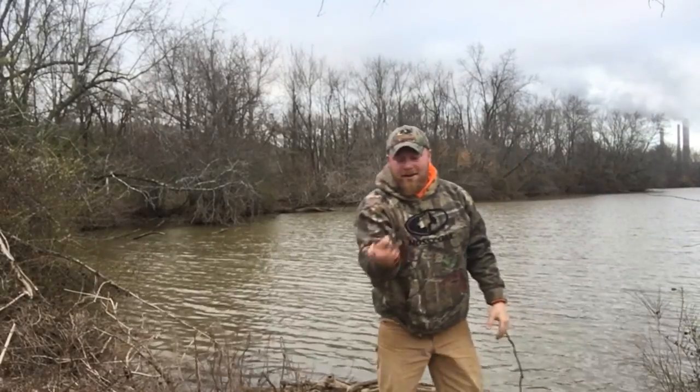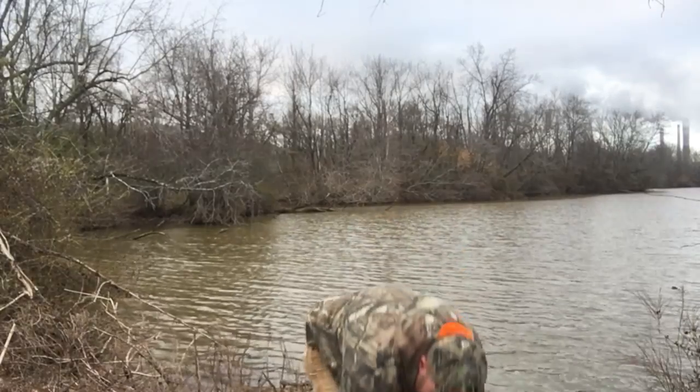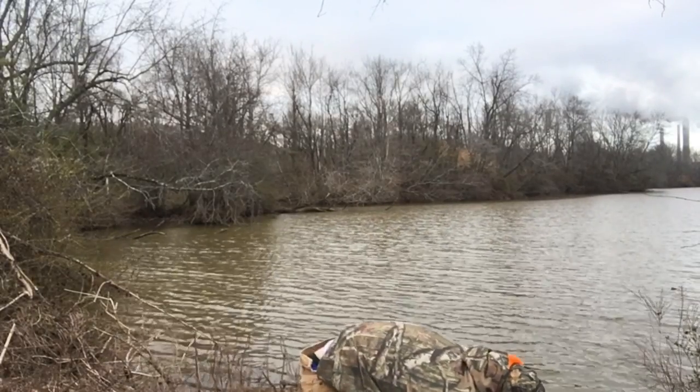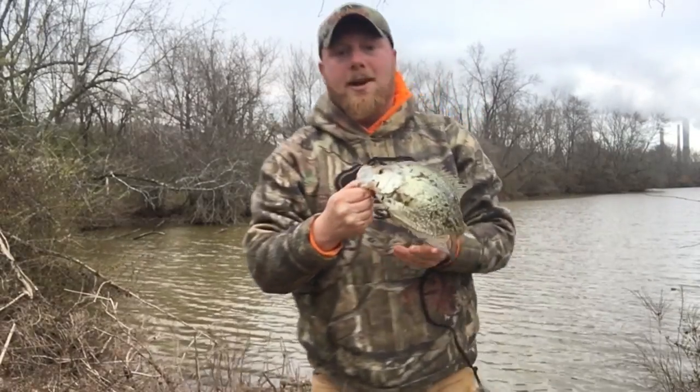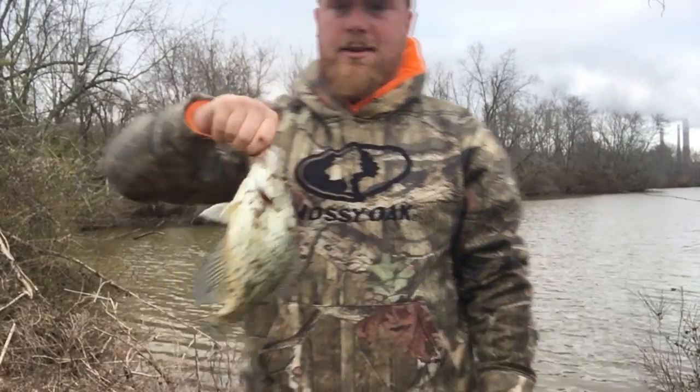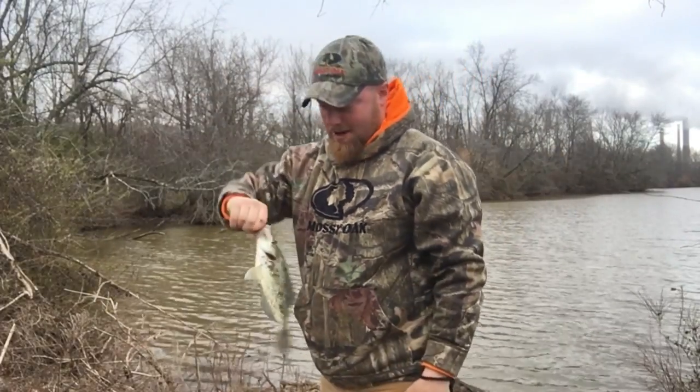So we got one shad, and as a bonus fish — monster crabby! That is a stud. A lot of people eat these things, but I don't know.